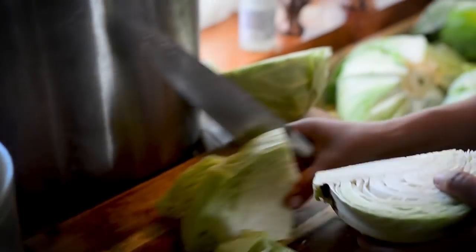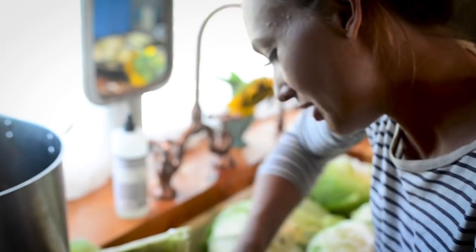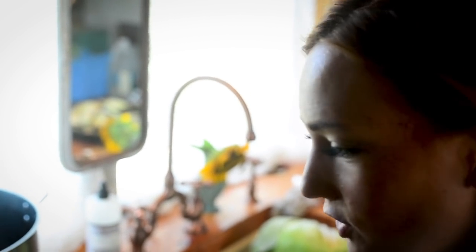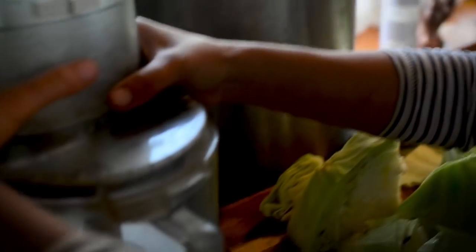What's cool about this too is when you have other animals like chickens or pigs, none of this goes to waste. All the outer leaves I'm picking off, the cores — all of it can go to the chickens. It's like the circle of life.